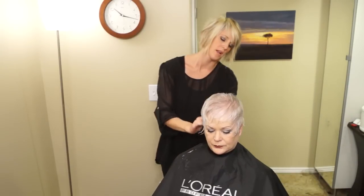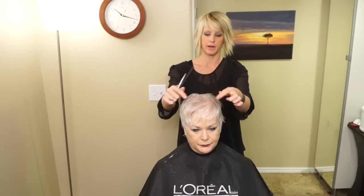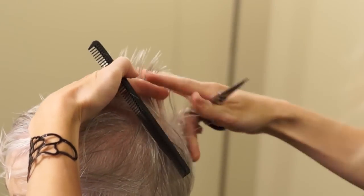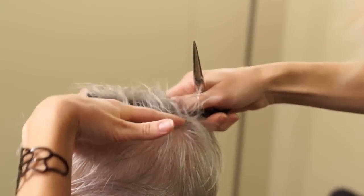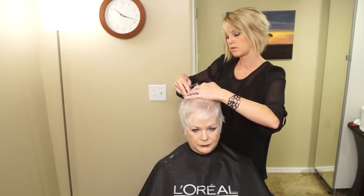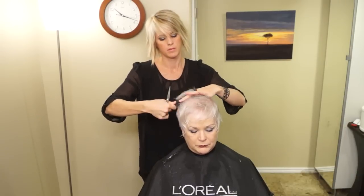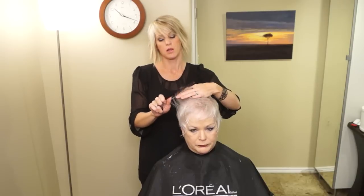So we have the back nice and short now. We're going to take it up a little bit higher and work this area. She likes to spike this so I do deep point cutting — I leave the hair an inch and a half long and then I just kind of chip in. I can go ahead and pull sections coming horizontal this way now, so anything that reaches up: there's the guide, there's where it doesn't reach anymore, just cut off that tip.